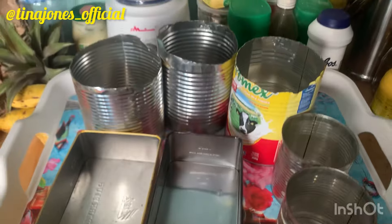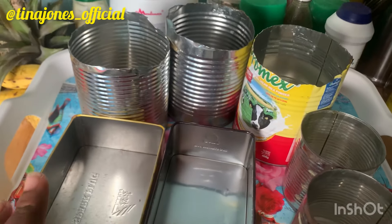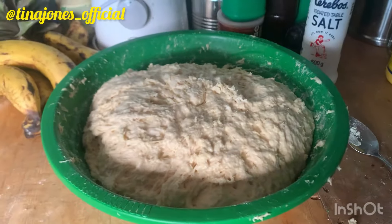These are the containers I'm using to put the bread in — this is our bread container. So let's check the bread. Right now it has risen, so it's now time for me to fix it.